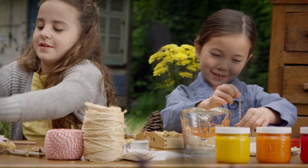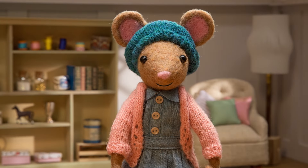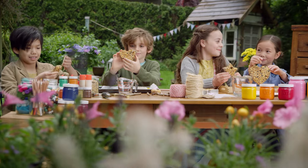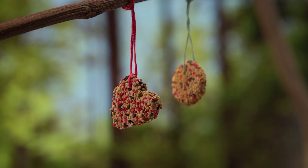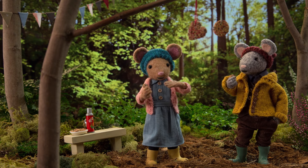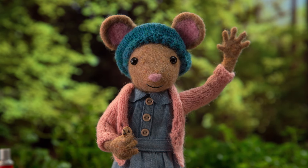Now they're ready to hang up. Okay, Gumboot Kids, let's see what you've made. Oh, the birds are going to love them, Gumboot Kids. I hope the birds will enjoy these cookies as much as we're enjoying ours. Yummy. See you soon, Gumboot Kids. Goodbye, Daisy.